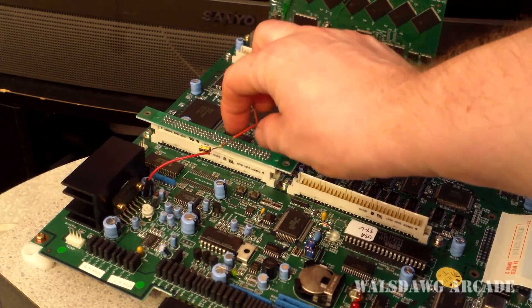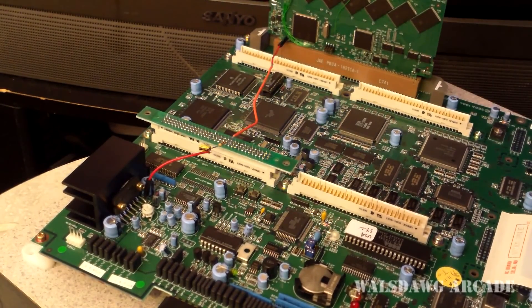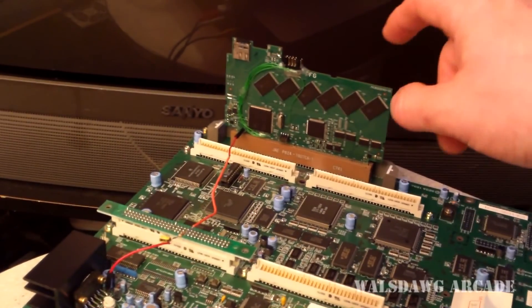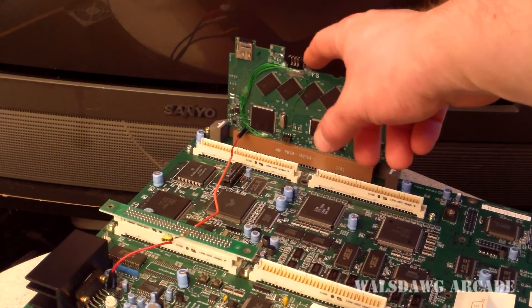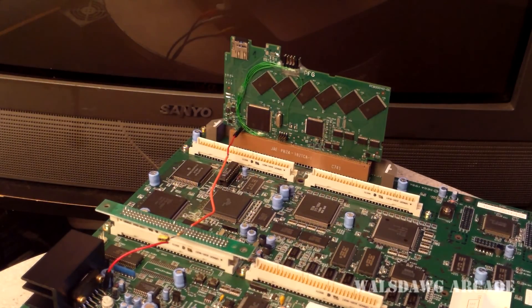The main thing I want to go over right now is this wire right here. We mentioned in some of our earlier videos that you could solder a wire to the motherboard to get sounds from the cart. Basically, if you have your motherboard in a dedicated cabinet and you don't want to keep moving the cabinet to change your game, you can take an extension and run a wire from your jumpers and put them in your control panel or underneath your coin door.